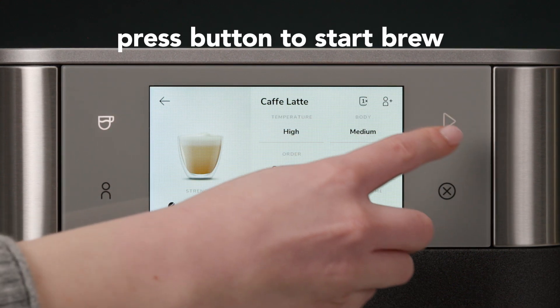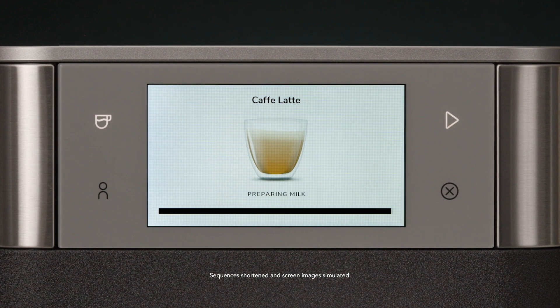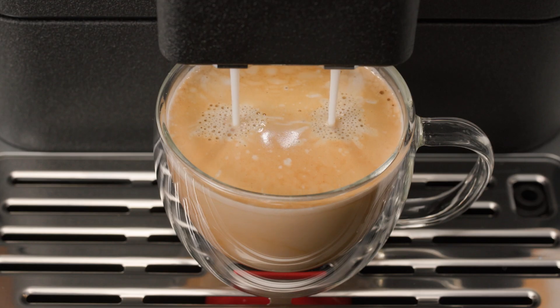Once you're ready to brew, press the start button. And that's it — it's really that easy.